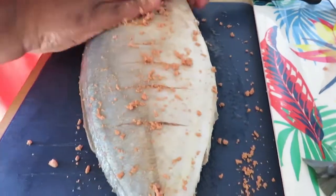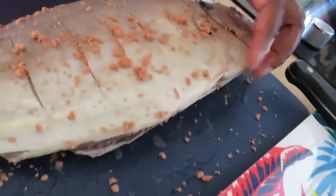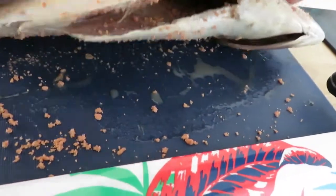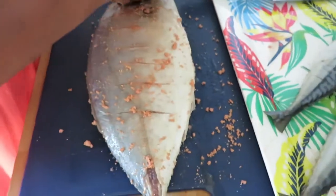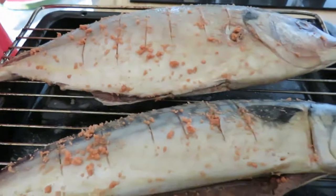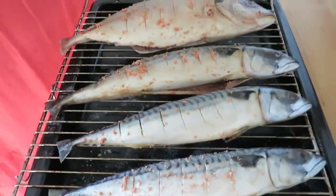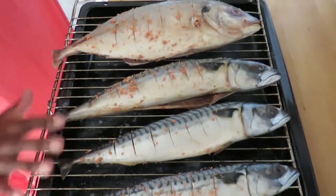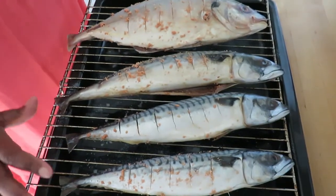And put some everywhere — and the inside as well. So I am going to do the other ones the same. The fish is going to the oven for 20 minutes. I have preheated my oven and I am going to leave it on 180 degrees for 20 minutes to cook.